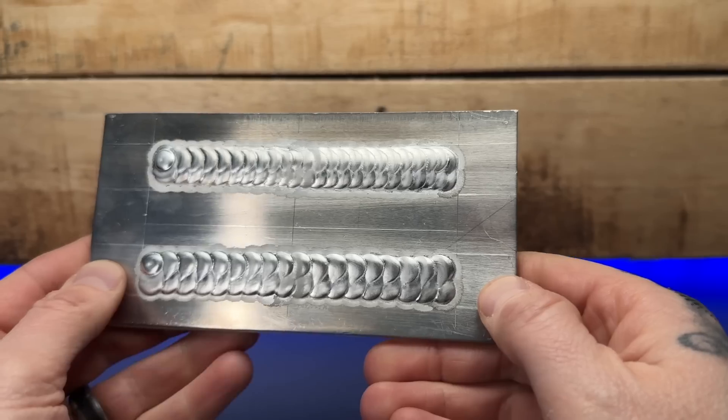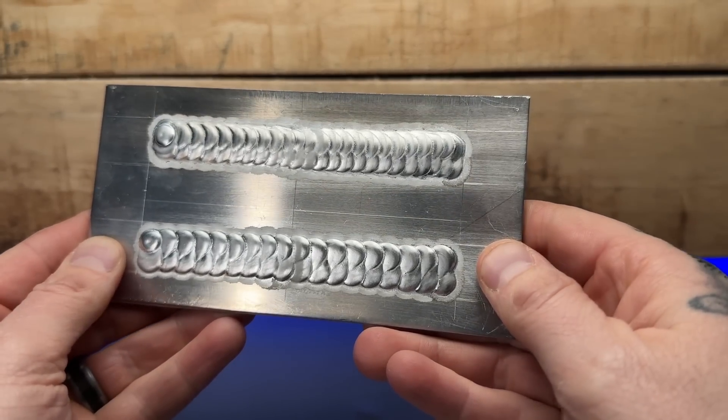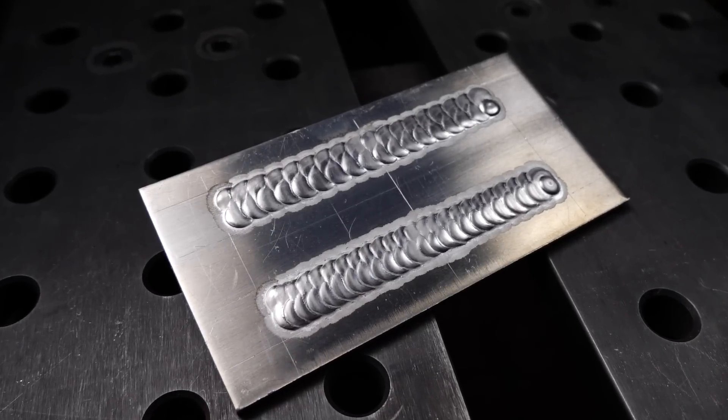Take a look at these two welds here. Both of these look pretty good, but which one is better and which one might have some problems lurking underneath?